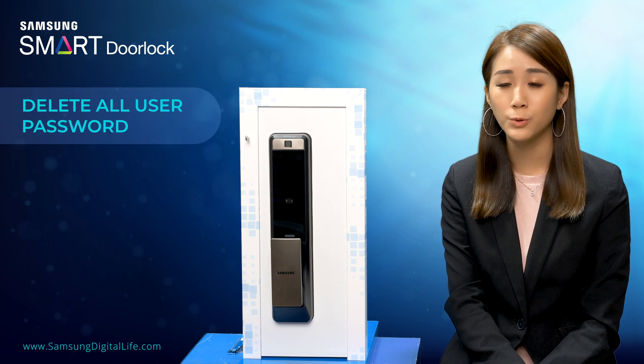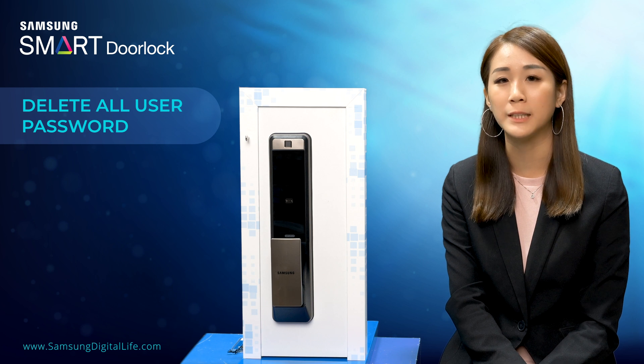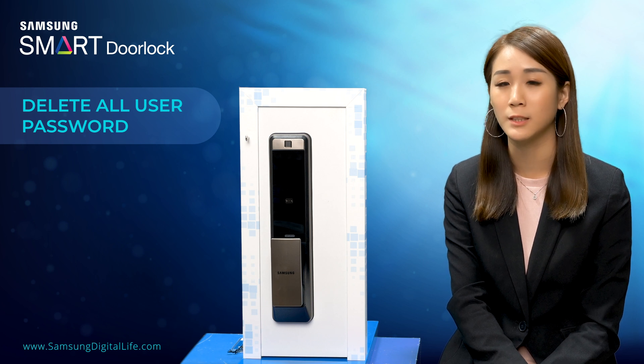So earlier on, I have registered two user passwords to this door lock. So now I'm going to demonstrate to you how to completely remove all the user passwords in this door lock.